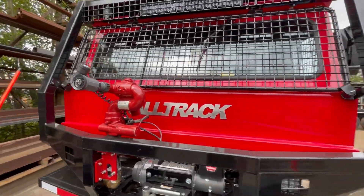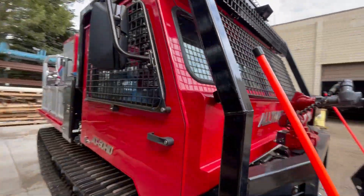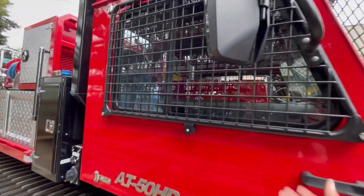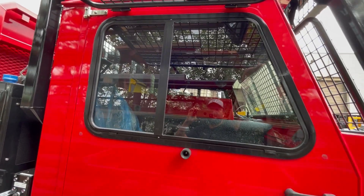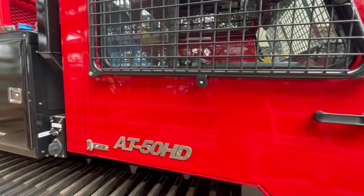The front brush guard actually just lifts off — it's held in place with rubber tabs so as soon as you pull on it you can lift that brush guard to clean or service the window. Same thing on the side window: just lift it up, access the window, give it a push, and it's locked in place.